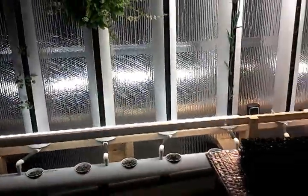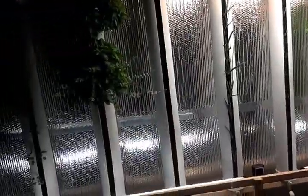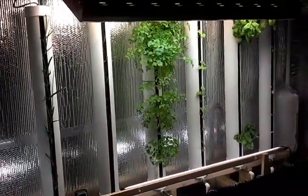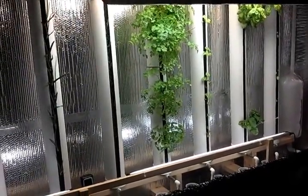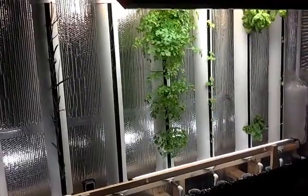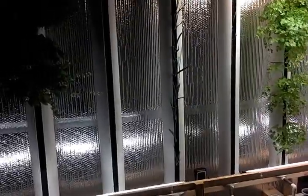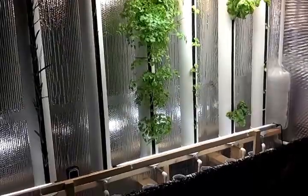So if you have any questions about the total cost of ownership of towers — whether you build these or buy the zip grows, or build the other type of towers that use cups and little net pots — just keep in mind you're going to need deep pockets if you think you're going to do huge production.